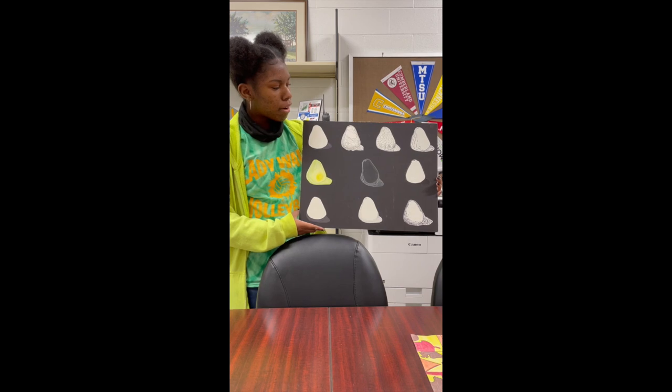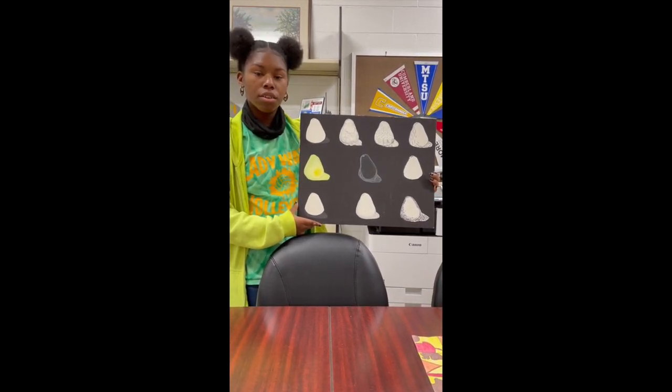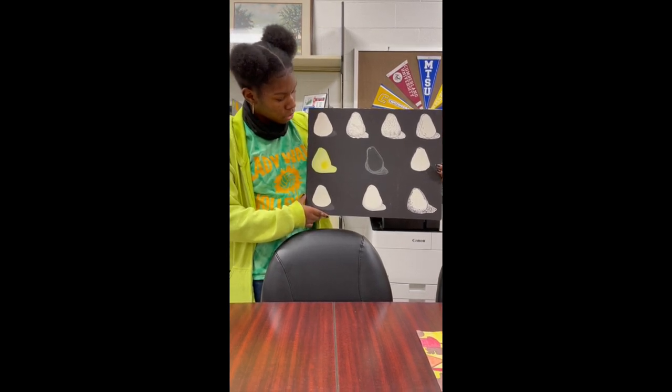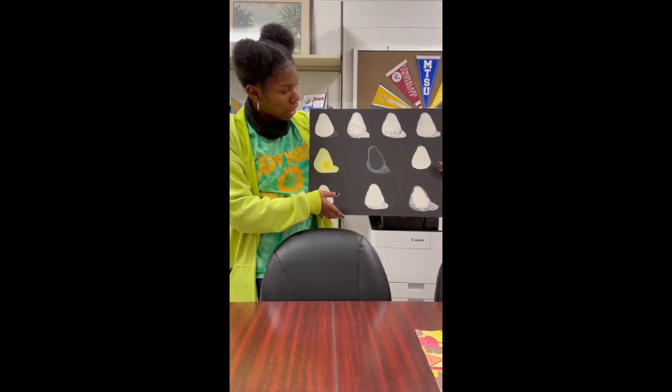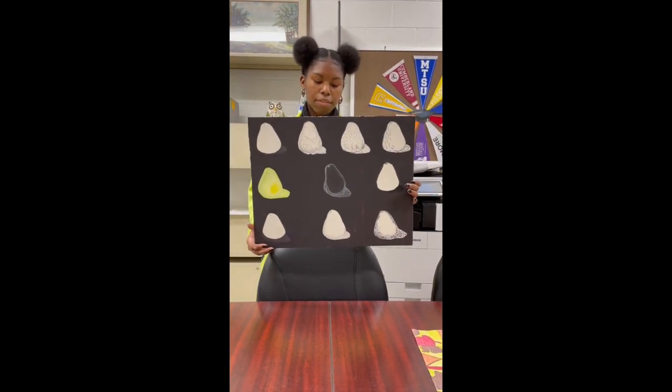This is a pear collage. The main focus are the pears, where we had to use either pencil, crayons, and sharpie. This is a 19x15.